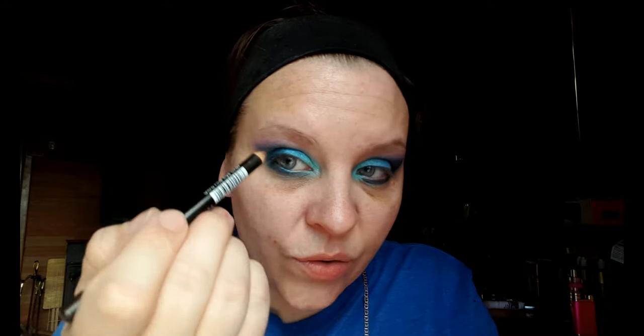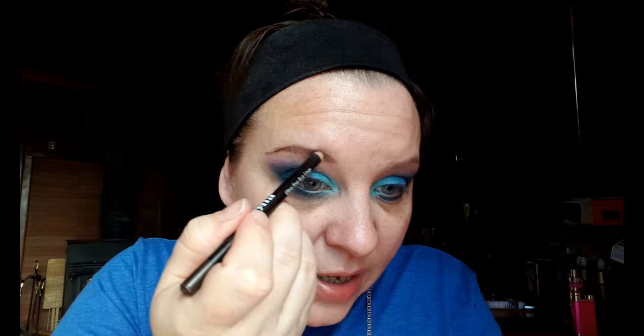Now I'm going to throw on some eyebrows. I really need to reshape and pluck them — I just haven't had time. I've been working on my new website, my Facebook group, my phone messed up for a while, been working through the holidays. Life has been getting in the way.